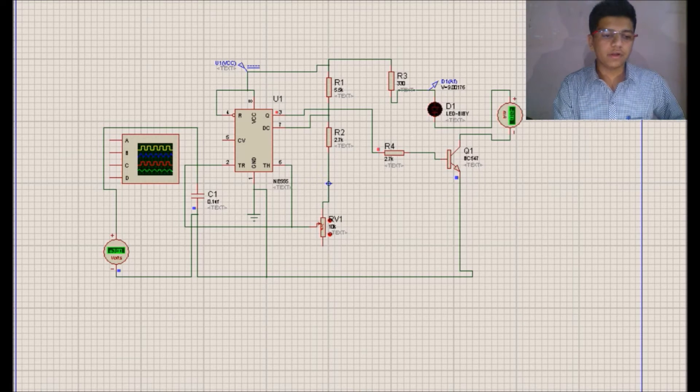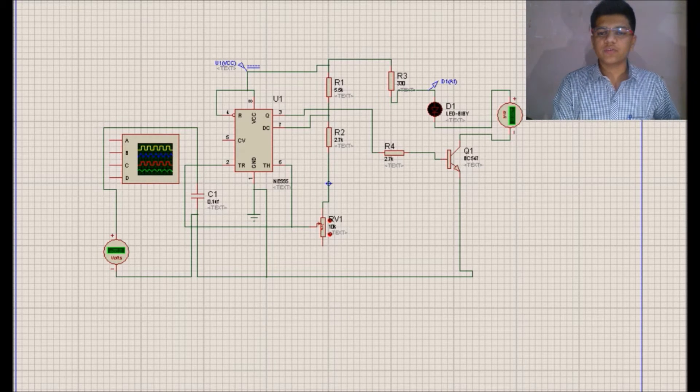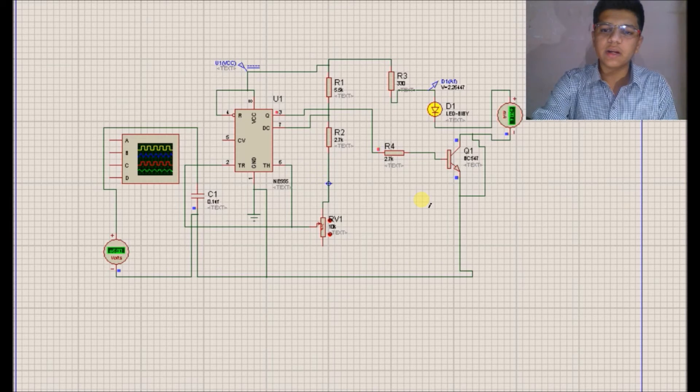Suppose BC547 is good or bad — there may be a fault in BC547, meaning it may be either open circuited or short circuited. We will short one of the two terminals of BC547 to check what happens. When I have shorted the collector and emitter junction of this BC547, we are not getting the toggling effect of the LED. The collector current is directly given to the emitter and the LED is continuously on. So we can say the transistor is short circuited.